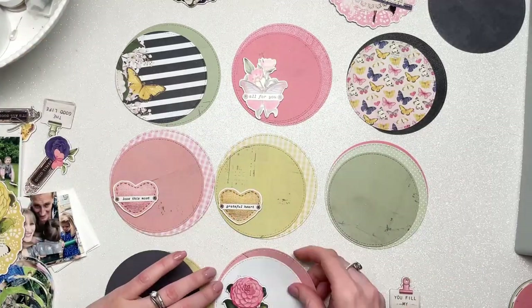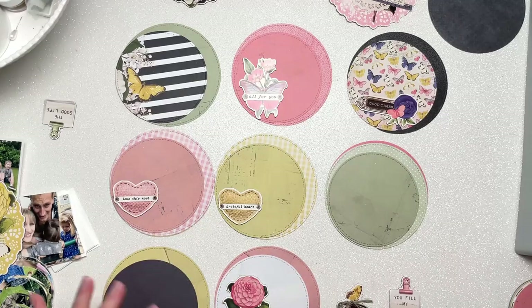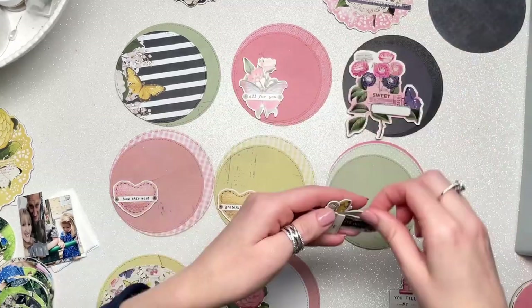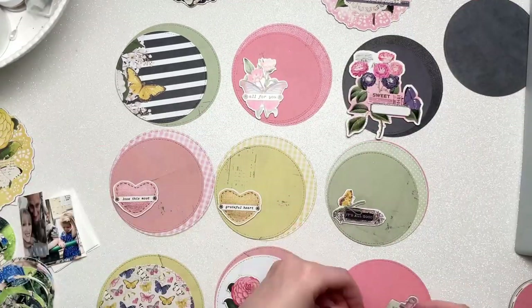I'm going to sew the pockets in place in a semicircle so that the top right corner — I know circles don't have corners but you know what I mean — is where the discs will slide out from.